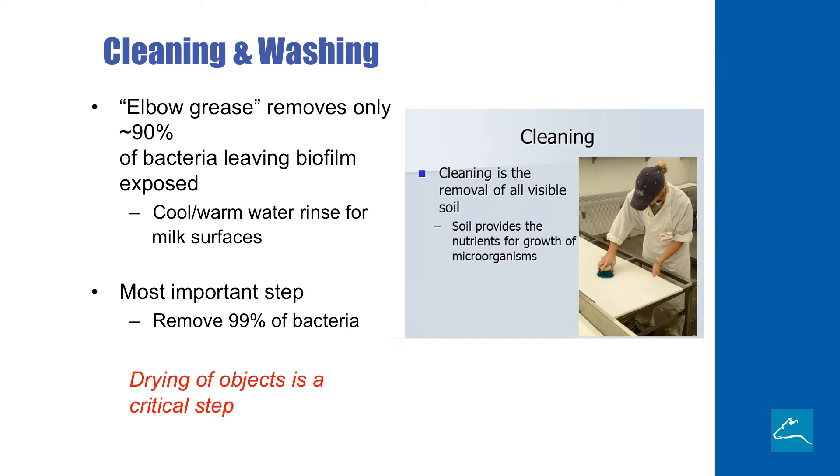The main and most important step that we have in a sanitation plan is cleaning and washing. Cleaning is just getting rid of all of the visible dirt that's on any of the surfaces that the calf might touch. This step is really about using that old-fashioned elbow grease to really get busy with warm water, rinsing, and using detergents. The detergents are an important step to break down those soils that are on the surfaces of the equipment. Finally, drying of these surfaces becomes very important as well.